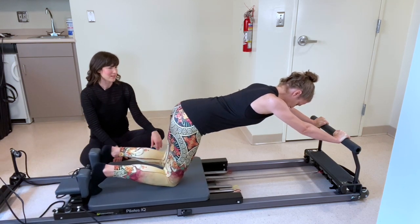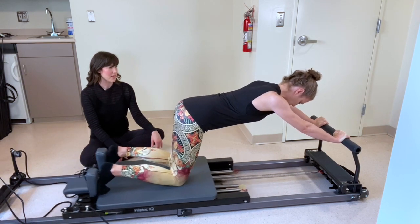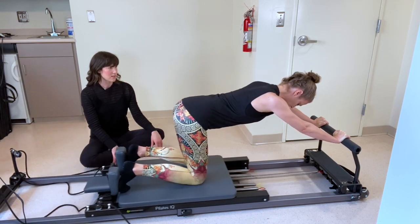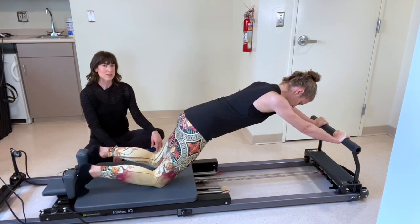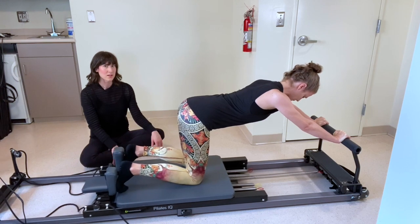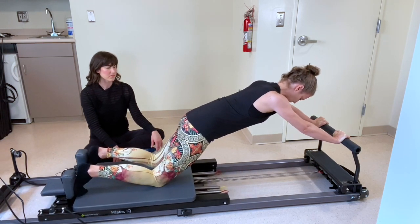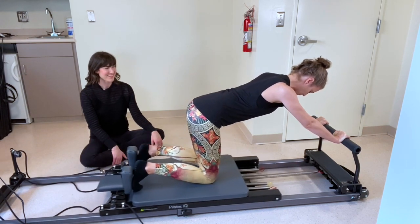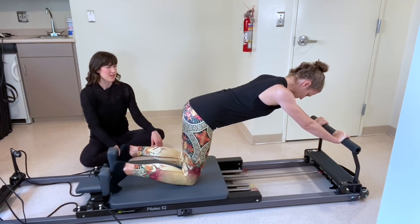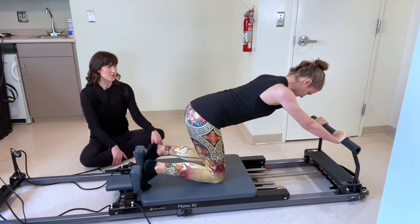Let's go for another ten — nine, eight, seven, six, five, four, three, two, one. Bring the knees in, draw the carriage home.